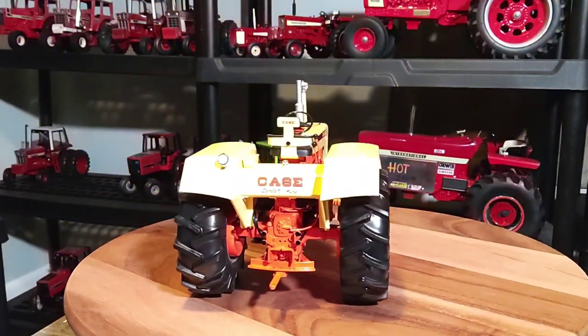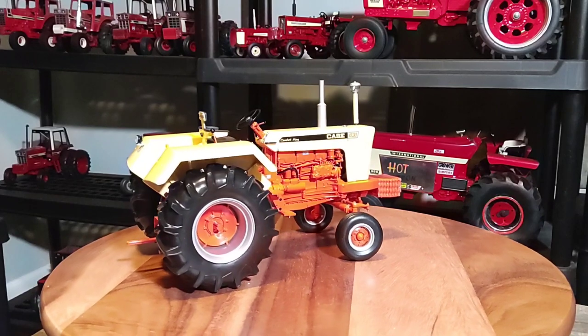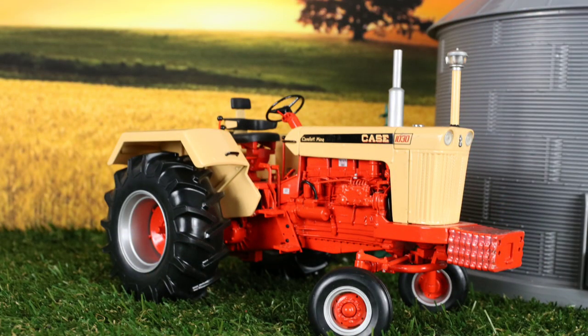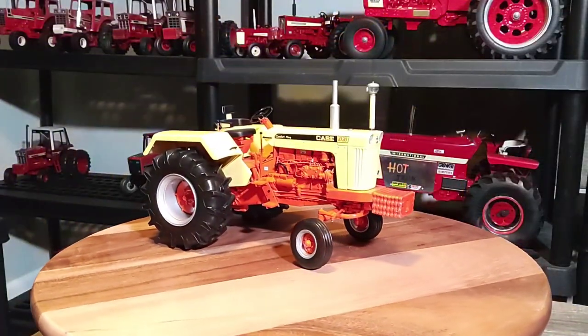Here it is — the Ertl 1/16 scale K1030 Western Special Precision Series Classics number 15. Really, really cool looking tractor here. It's pretty awesome.